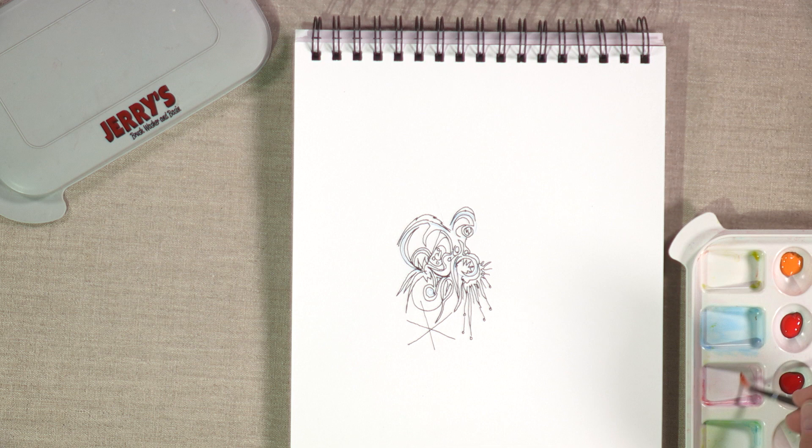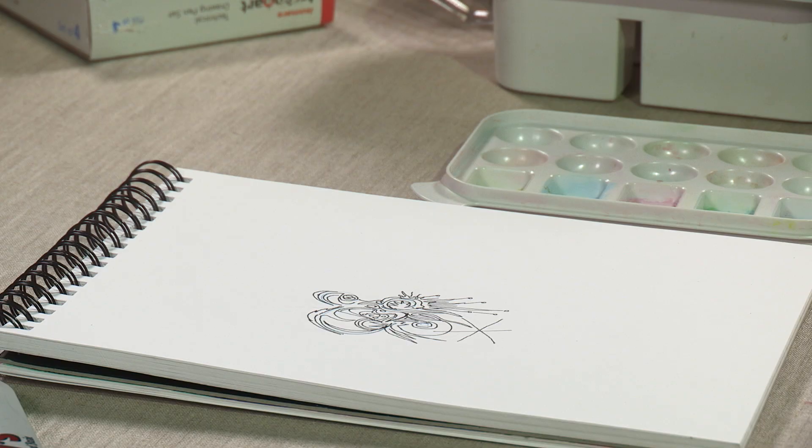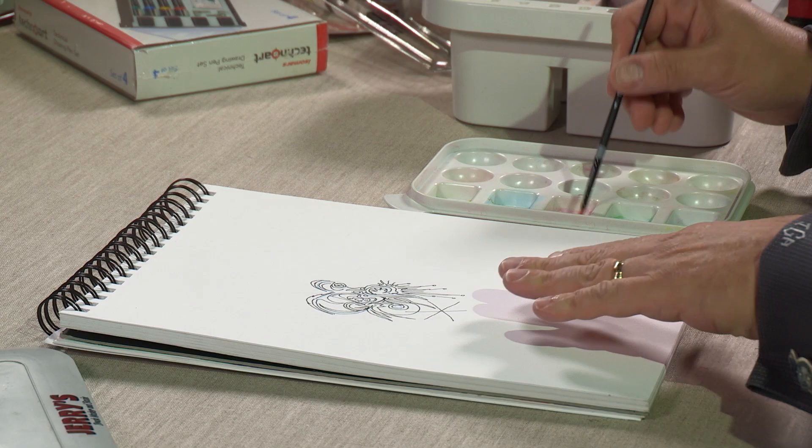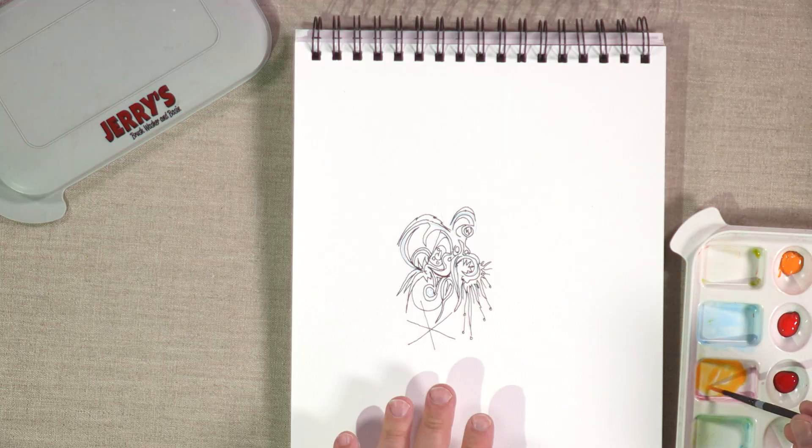This is, of course, not a completed drawing or anything, but for the purposes of this demonstration I'm going to show you what I typically do once I've completed a black and white drawing and I decide to add color.